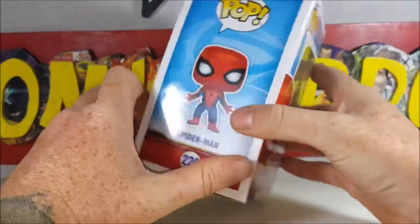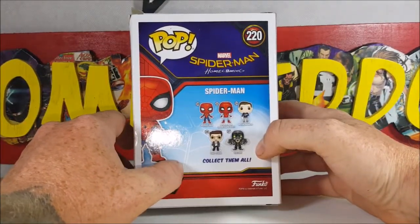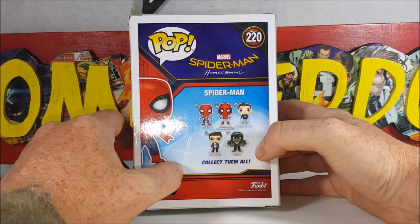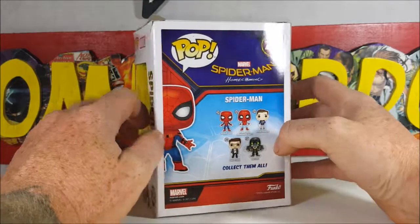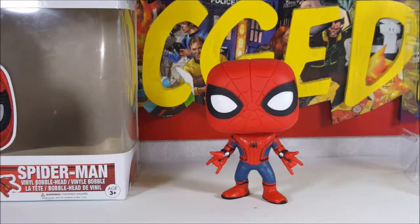He's peeking up there on the top — nice little display. On the back we've got: 220 is Spider-Man, 222 is Spider-Man in the homemade suit, 224 is Peter Parker, 226 is Tony Stark, and 227 is the Vulture. This is my daughter Marissa's figure that I got for her while we were in St. Louis, so let's go ahead and open this box up.